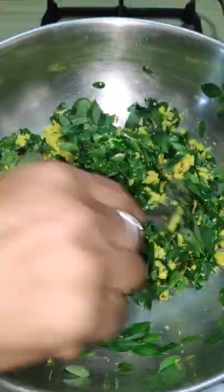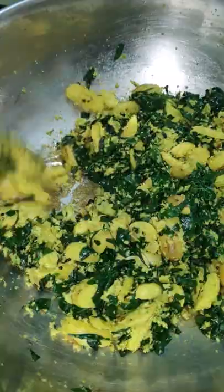You can put a powder in the water. Let's try it.